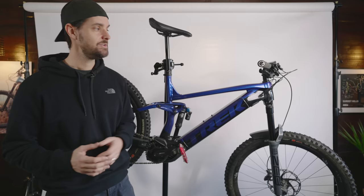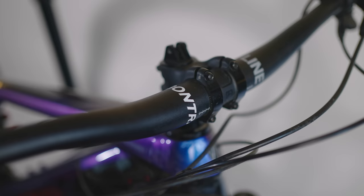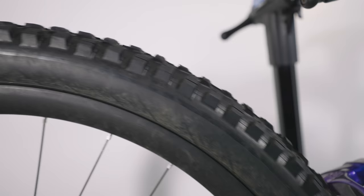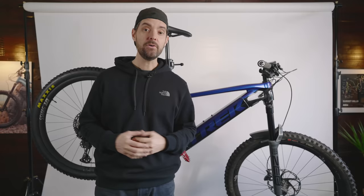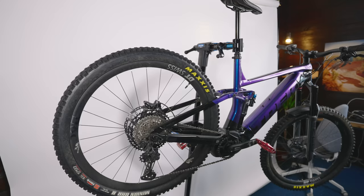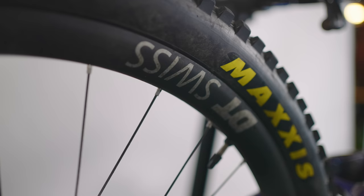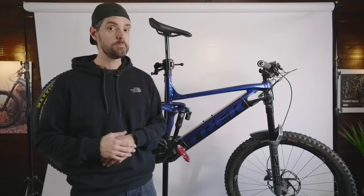Ergon grips, and then I've just got the standard Trek Bontrager bars — 800mm wide. The wheels have made a massive difference to the way this bike feels. They're pretty exotic and expensive — DT Swiss carbon rims, HXC 1200, built for e-bikes. They're light but not super light — I think they weigh about 1,700 grams for the wheelset, which is pretty light but not so light it's going to break.